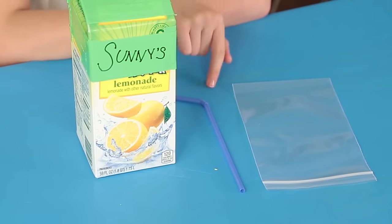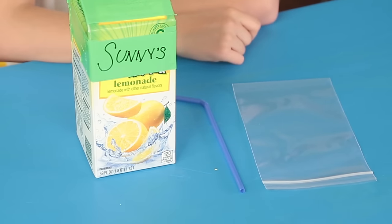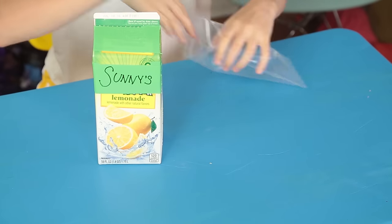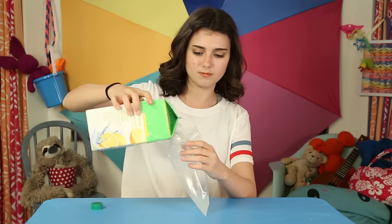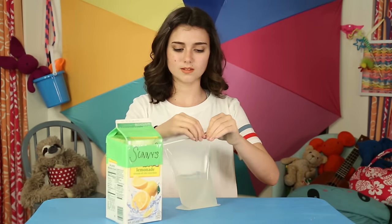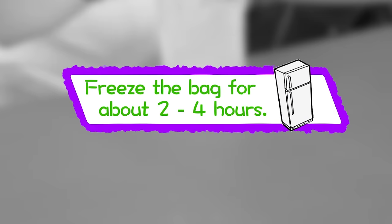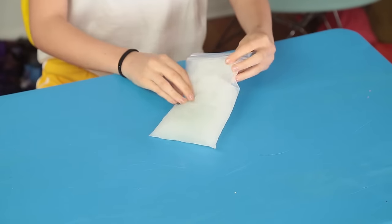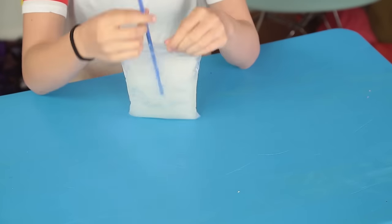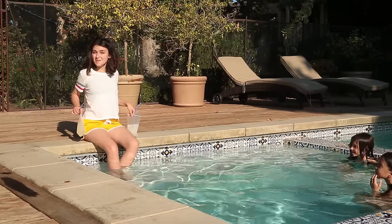For this, you'll need plastic ziplock bags, straws, and lemonade. First, fill the plastic bag with lemonade. Seal it closed. Next, freeze the bag for about two to four hours. Once the lemonade starts freezing, smash it up a little. Then stick a straw in it and serve as a slushie. Refreshment is in the bag.